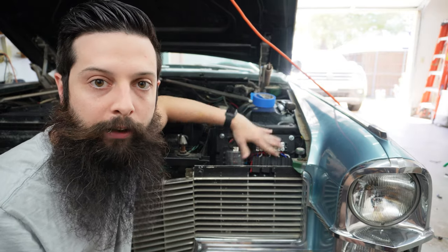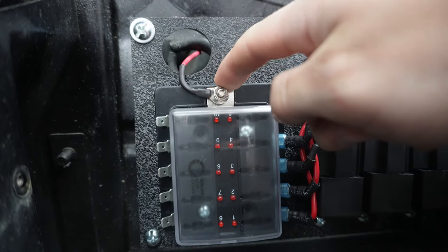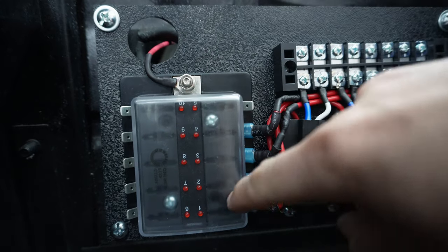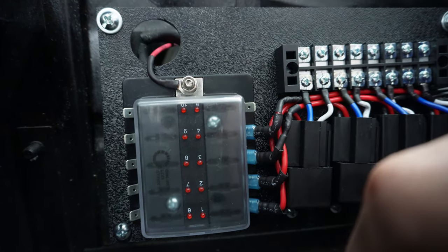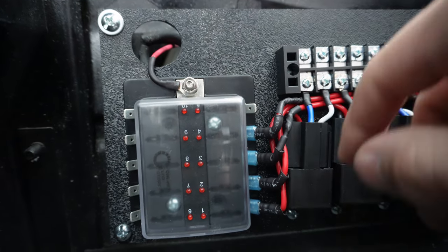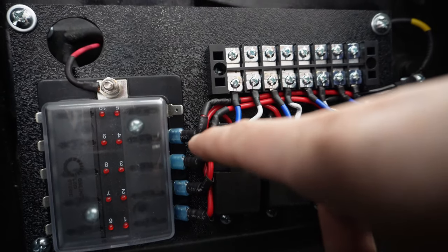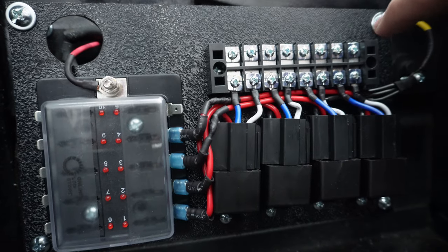So let me show you how this works. I ran this big fat wire up off the key, so this supplies 12 volts to this fuse block as soon as I turn the key to the on position. This fuse block is actually probably too big — there's only really room for four relays but I've got 10 slots for fuses. I'll probably run one over to the electric choke and stuff that doesn't require a relay. On this side, all these supply power to these relays and then they're all grounded over here.